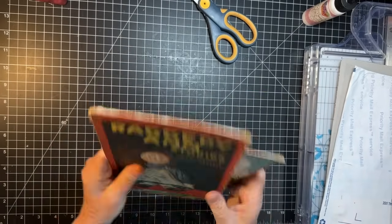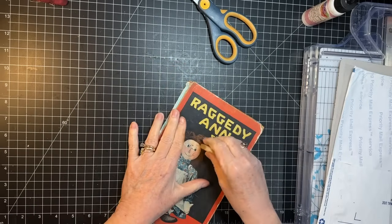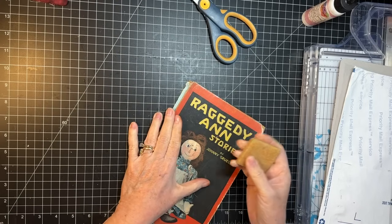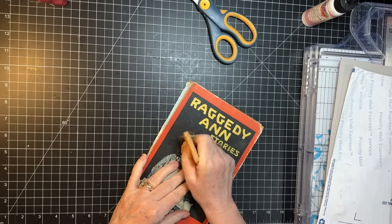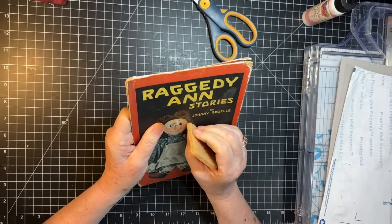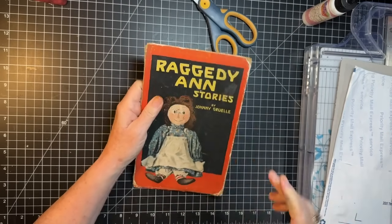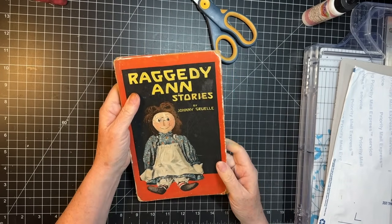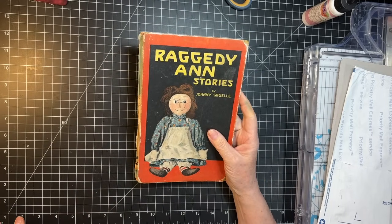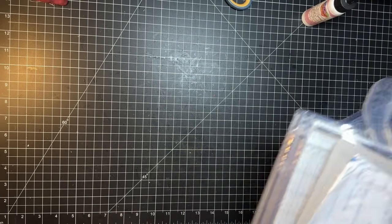There are our book boards. I was looking at her little face — some little kid drew on it. I was gonna see if I could get any of that off. I don't think it's gonna come off. I'll have to think about that, if there's something I could do with it. But if not, it is what it is. I think I want an inch and a half spine is what I'm looking at.